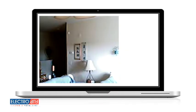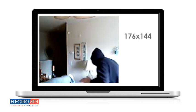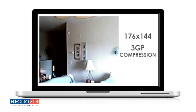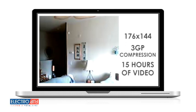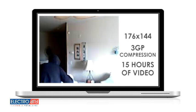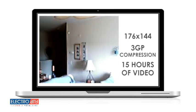The iSpy XD records video at a resolution of 176 x 144. Combined with its high-end 3GP video compression technology, you can store over 15 hours of video footage on just a single 2GB microSD card without having to sacrifice quality or space.